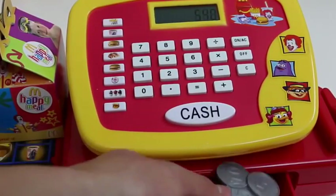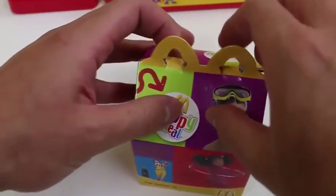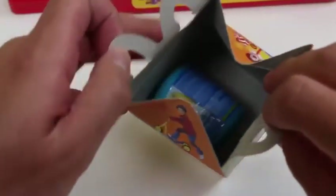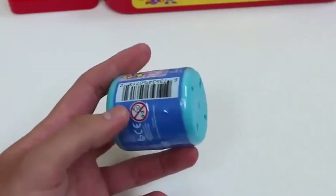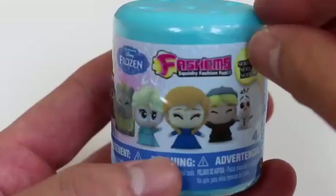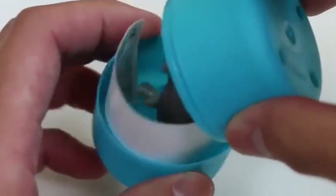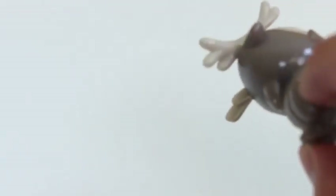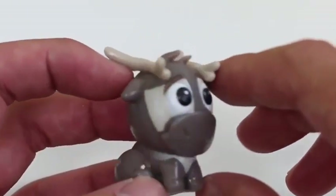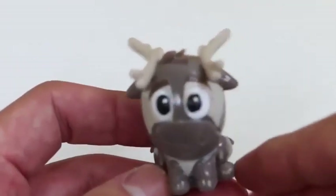Welcome to McDonald's! May I take your order? Happy meal! Great choice! That'll be $5.40 please! Order up! Ooh! It looks like there's a toy inside! Awesome! Thank you and enjoy your meal! Also your surprise toy! Let's see what the happy meal toy is! Nice! It's a Disney Frozen Fashems!